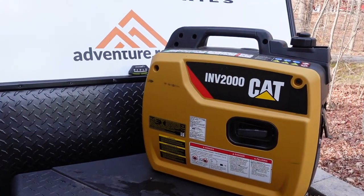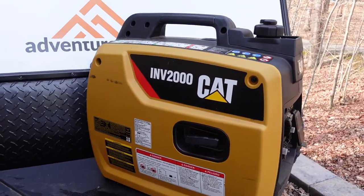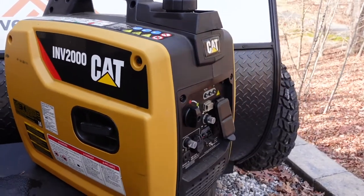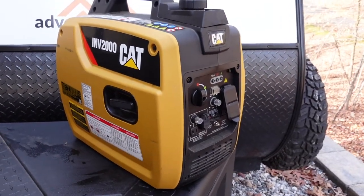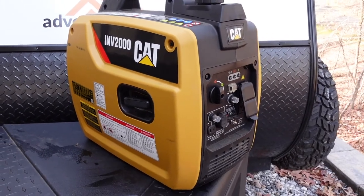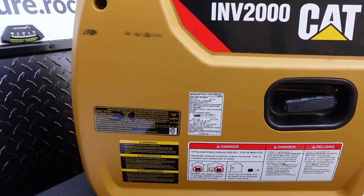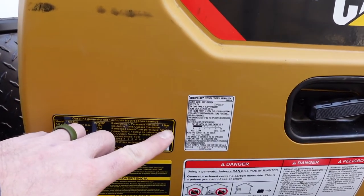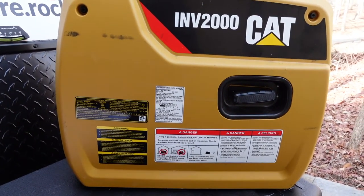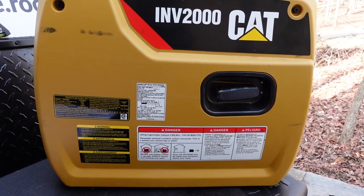Let's talk more specifically about this CAT generator — the CAT INV 2000. There are three main specs on a generator to pay attention to. First, is it an inverter generator or a conventional generator? Conventional generators are typically larger, run at a constant RPM, and are usually quite loud. Inverter generators like this one electronically control the throttle on the engine, revving up and down based on demand, and are enclosed in insulated plastic enclosures, making them significantly quieter. The second spec is the running watts — this CAT INV 2000 is rated at 1800 running watts, meaning the continuous power it can constantly supply to the outlets.